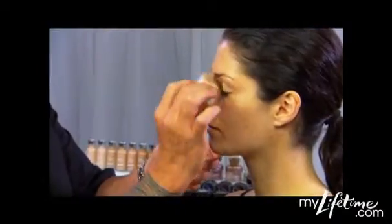To start this look, I'm going to use True Match — and don't forget the eyelids. This serves as a nice foundation for your eye makeup.